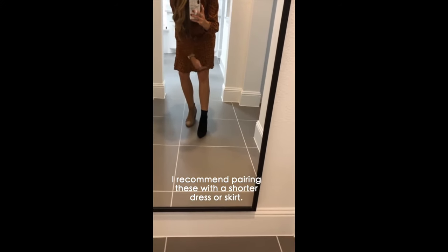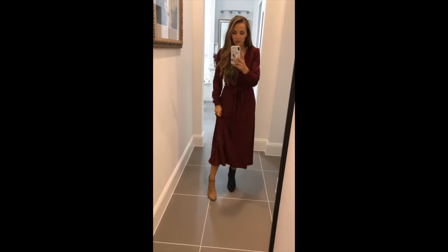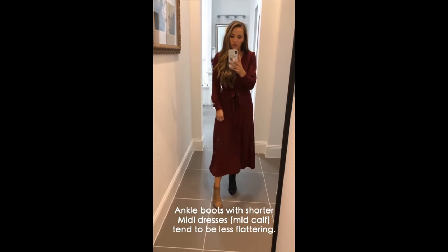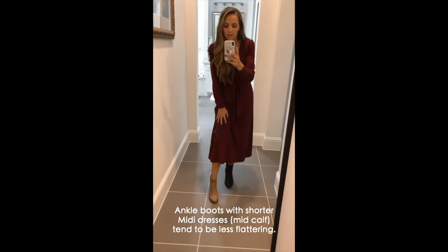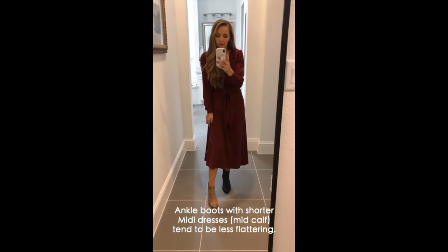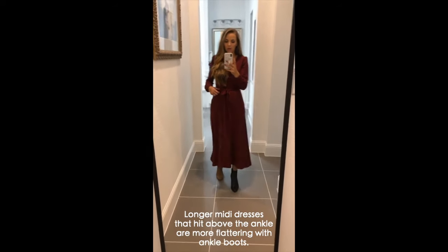I'd recommend doing these kinds of boots with a shorter skirt, knee length at the longest. Here with a mini dress — this is a pretty long mini — ankle boots with shorter mini dresses can be tricky because a lot of mini dresses hit where your leg goes wider, which I think is less flattering. I prefer mini dresses that are a little longer, hitting right above the knee.